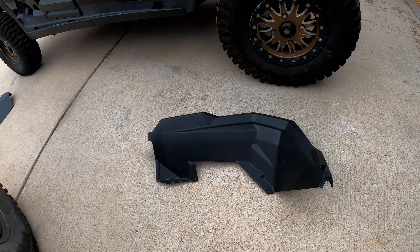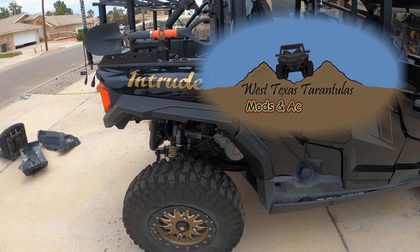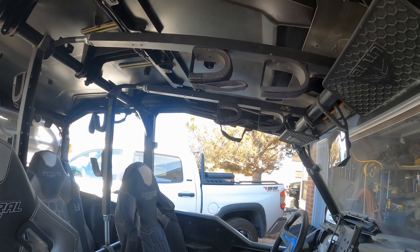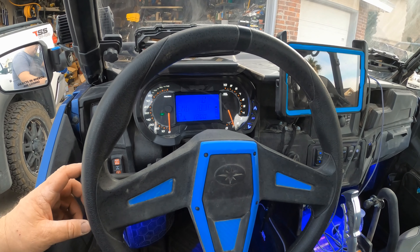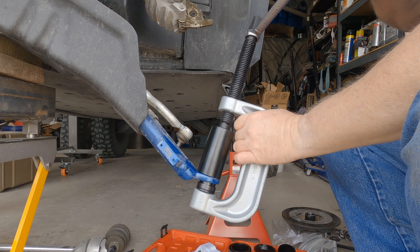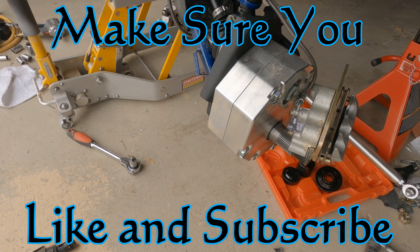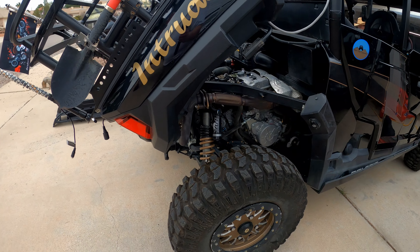All right, so here we are going to put on the XL fender flares. I'm going to try to do a complete installation video. So we got everything ready to go — really haven't done anything yet other than getting ready to do it.